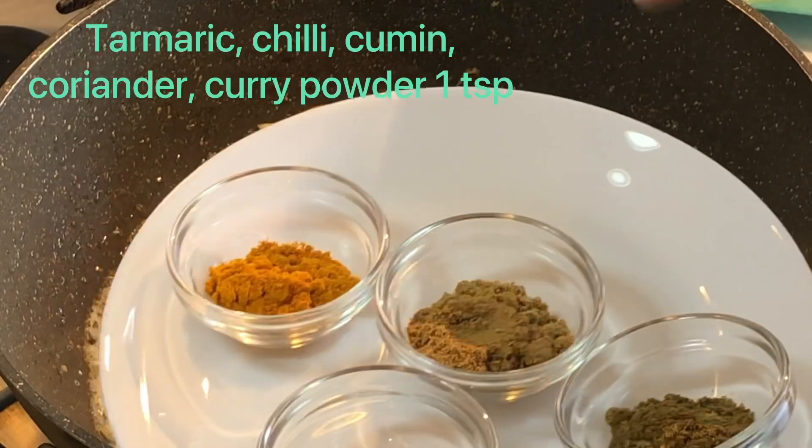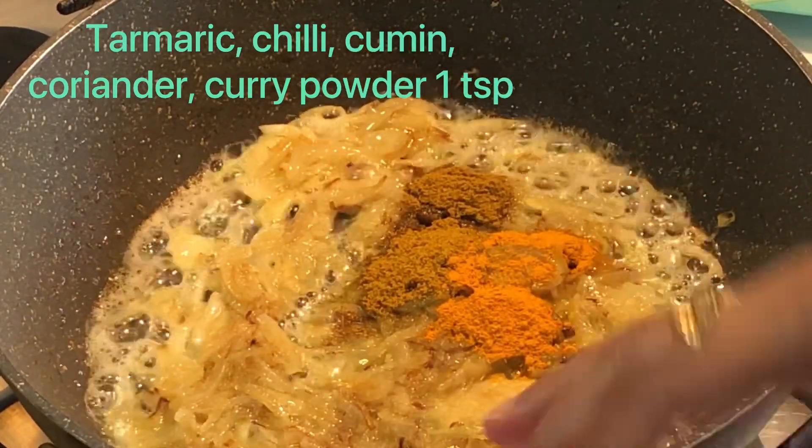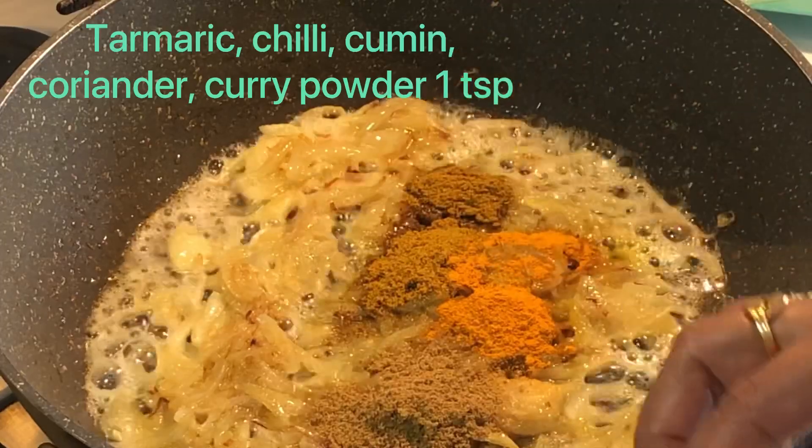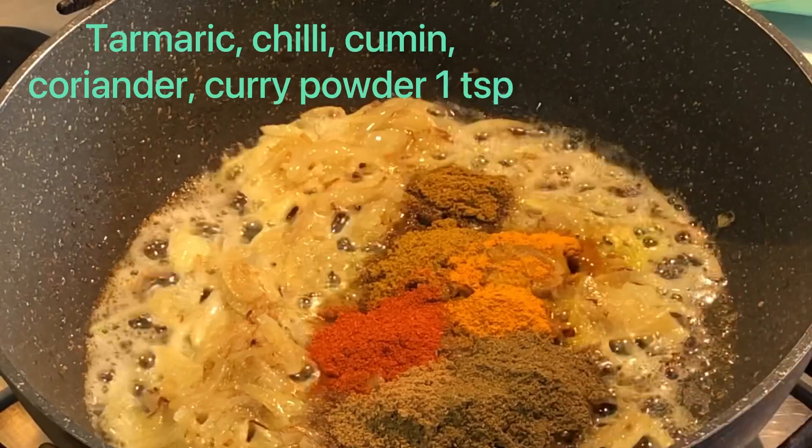Today we are taking a very 3D phyhouse. This is the mushroom powder, hot powder, jira powder, shukna moris, curry powder. All of the powder is good.